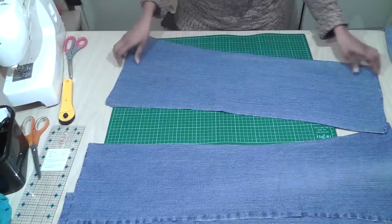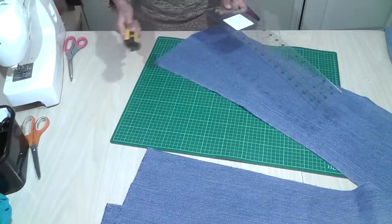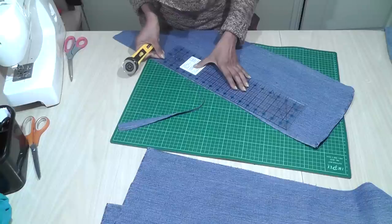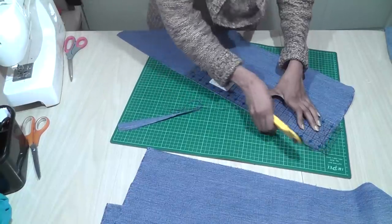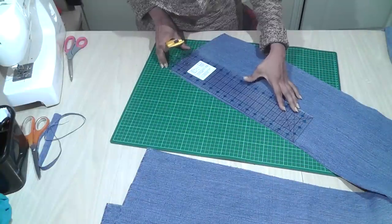Basically what we need to do is cut these panels straight so that we get nice wide panels. I'm going to use my cutting mat and trim this with a rotary cutter. Turn this around and again cut this with a straight edge.